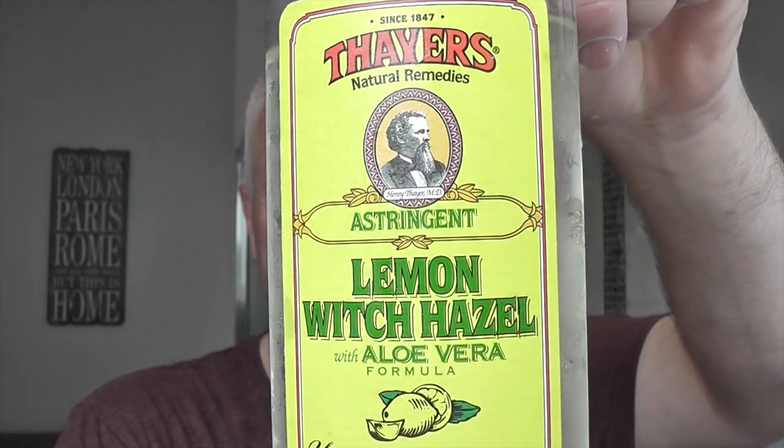Post-shave: Thayer's Lemon Witch Hazel. I mentioned in the last shave about this having alcohol in it. I have used it in the past and it's given me a little bit of a tingle but not today — not after using that mild razor perhaps. Fantastic. A bit of witch hazel after my shave. Very nice.